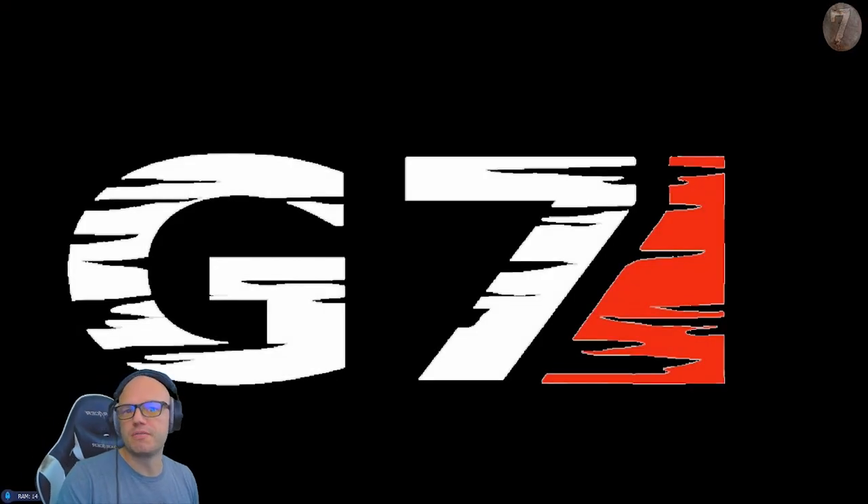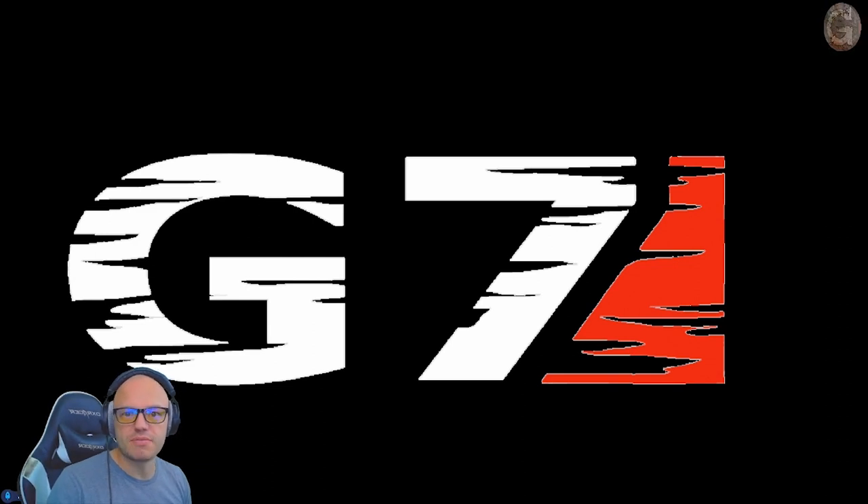Thank you again for joining me with this fun video from Escape from Tarkov. You can always find me at twitch.tv/goodie_seven — come on over and hang out with us, we'd love to have you. And if you like the content, make sure you click the subscribe button on YouTube as well. It means the world to us. Have a wonderful day, guys!